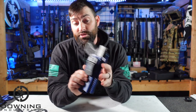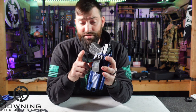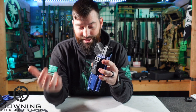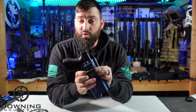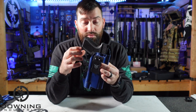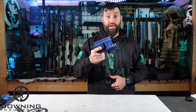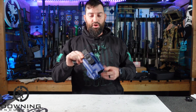Also, once you get the ride height and angle set — you can change the angles on these clips — put some Loctite on those screws too. Take the screws out, put Loctite on them, put them back in, then make your adjustments. Especially if you utilize holsters a lot, there's a lot of movement at your waistline and stuff will work itself loose. The worst thing in the world is when you need your firearm and you pull your gun out and the whole holster comes with it.